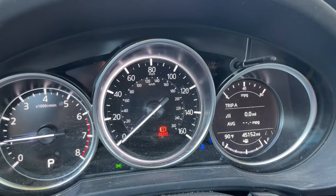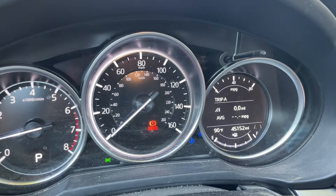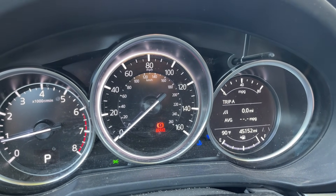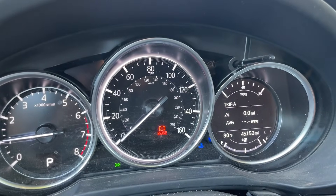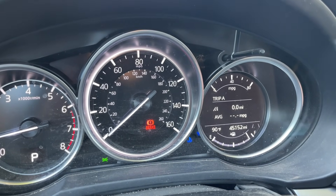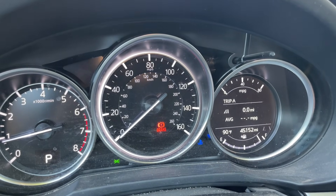It starts right up now with no error messages, but we need to drive it and see if anything else isn't working that we don't know about — maybe the infotainment center. You just won't know until you test everything else out. Everything else we checked was working: air conditioning, taillights, headlights — just go through and check everything, because you never know which fuses were compromised.